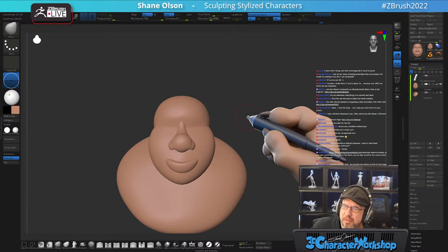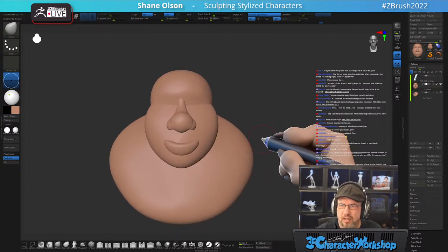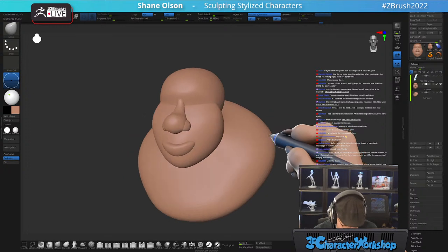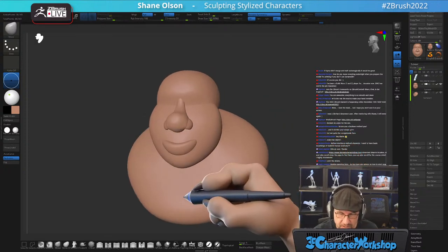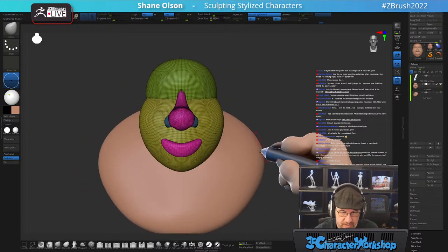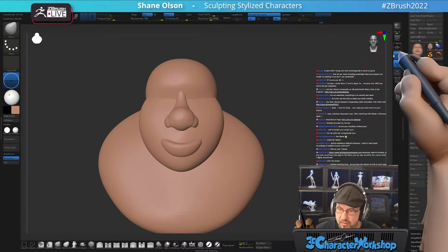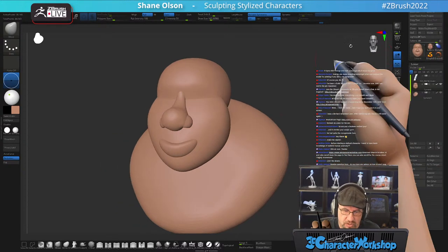How do you make everything watertight for printing if you don't use Dynamesh? I use Remesh by Union. That does the same thing, but it will keep all of your nice, crisp, tight edges. If Dynamesh didn't merge and melt automatically, it would be great — but Remesh by Union is the thing. You just keep all your pieces separate until you're ready to merge everything for 3D printing.